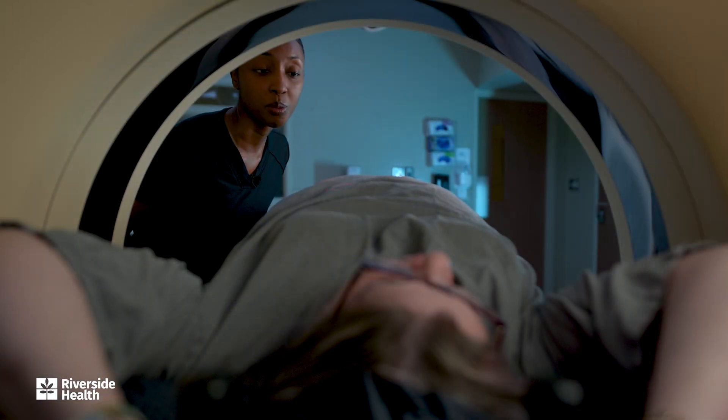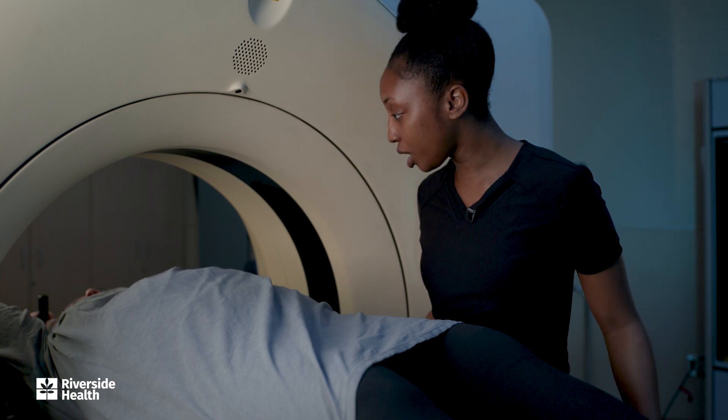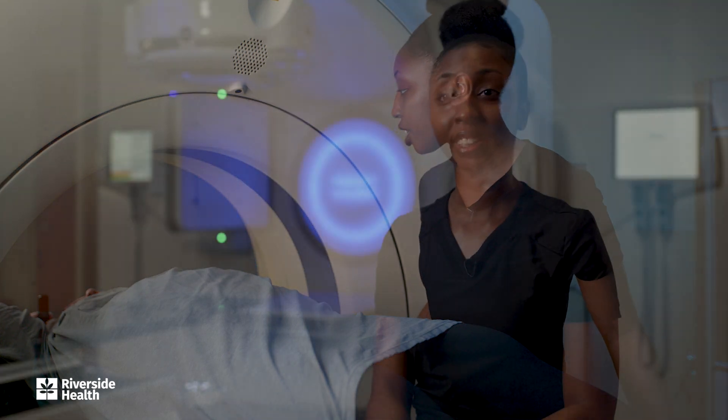I want you to practice breathing until the room turns green. The blue lights mean that you are relaxed breathing — there is no treatment being delivered. Typically you'll see that during your setup or while we are transitioning the radiation beams, and we will coach you through that part as well.